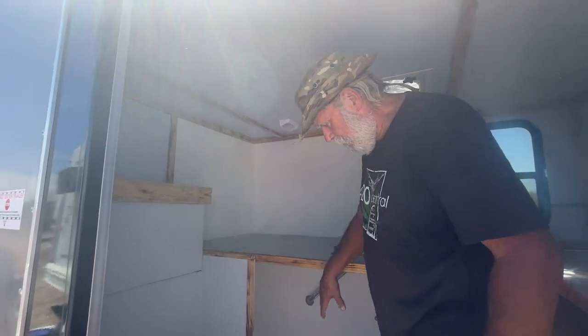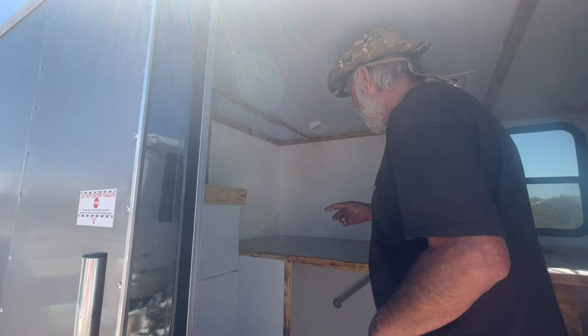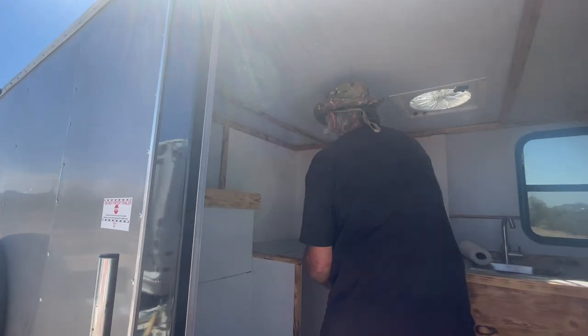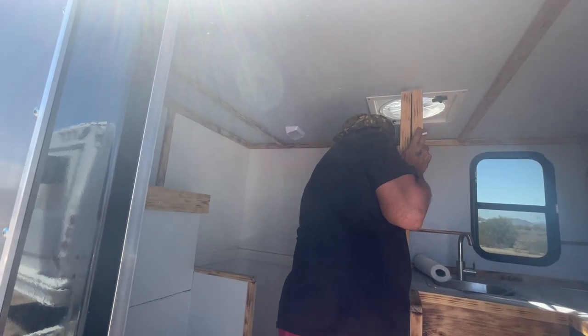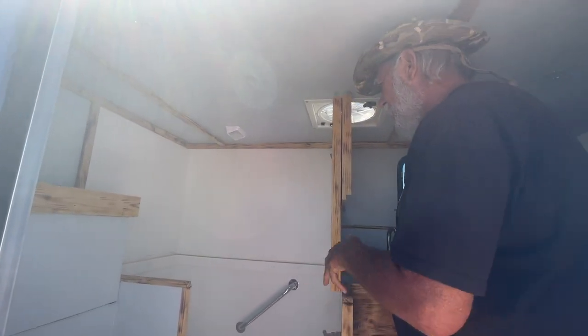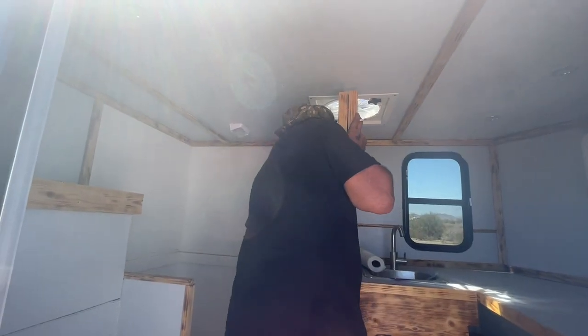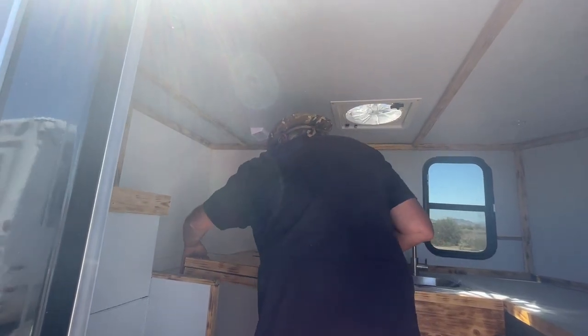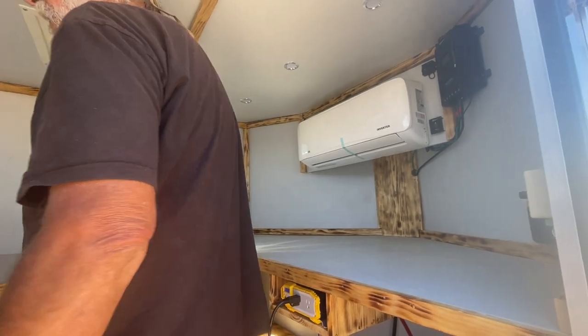We have a nice shower here. This is, I believe, 32 inches wide and 48 inches long — it's really quite large, should be really useful. This folds up for the shower so that it's a full-size shower when you want it, but when you're not using the shower you can put this down. That gives you a ton of counter space in here — more than a lot of people have. That's more than most people have in their kitchens at home.